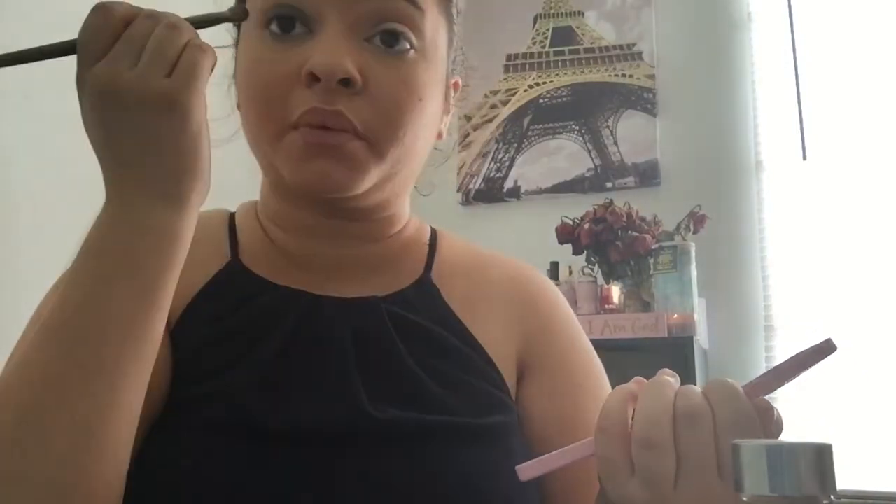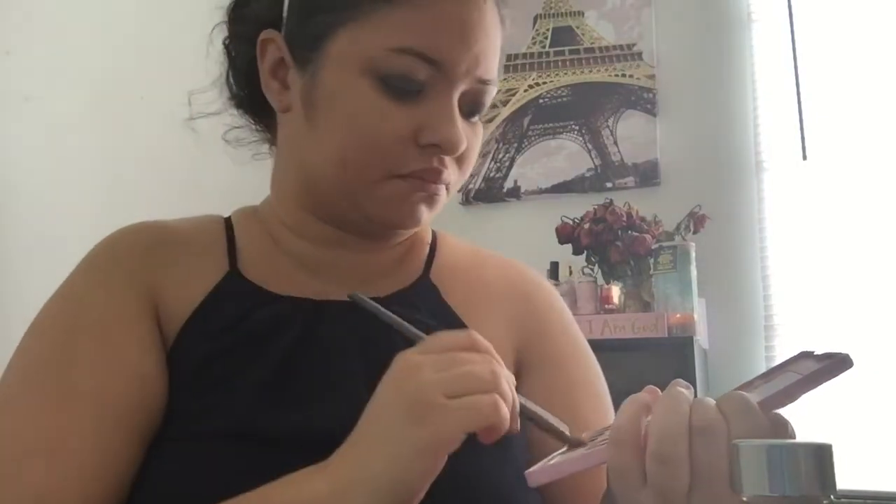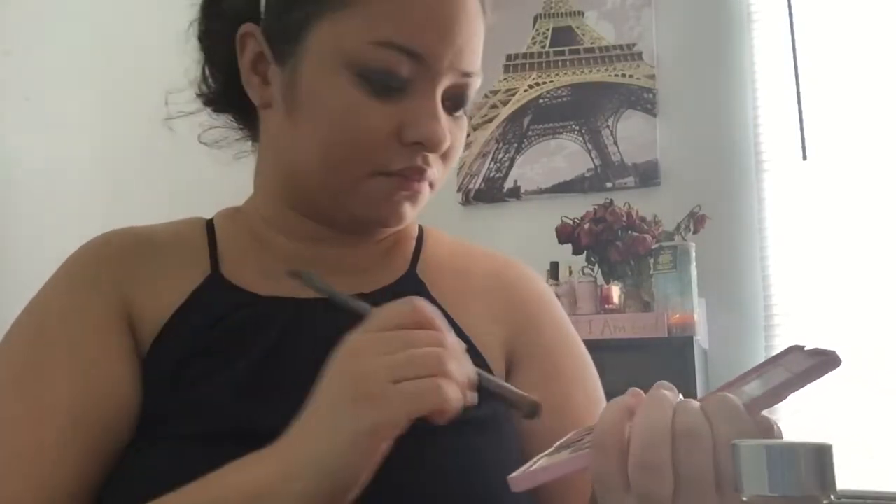This eyeshadow look doesn't take too too much work, and if you don't have this palette just use any bluish-grayish type of color. I was mainly trying to match my dress — I remember creating this look a long time ago and absolutely falling in love with it, so every time I wear this dress I usually end up wearing this eye look. I'm putting that lid color on my other eye, trying to be as precise as possible because sometimes the brush can get into my crease, so I try to be very careful about placement.